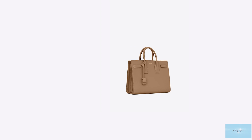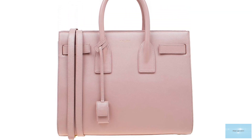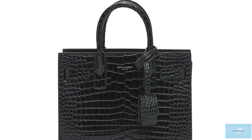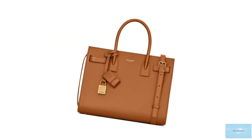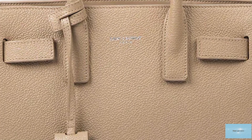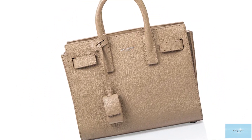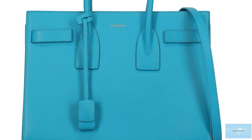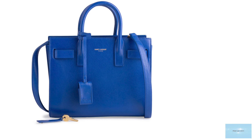The Sac de Jour bag features a sturdy structured rectangular shape with double roll-top handles, in addition to gusset accordion-like sides fixed by threaded straps and snap buttons, which are also expandable to create more room in the compact but well-organised interior. It also features a leather tag with a padlock. The bag opens up to a nice contrasting suede lining and is divided into three compartments by a large zip-closed compartment running down the middle, with additional useful pockets and zipper compartments. Metal hardware detailing includes metal studs on the base for added protection, snap closure, locks and zipper pulls featuring the Saint Laurent logo in gold or silver tone.